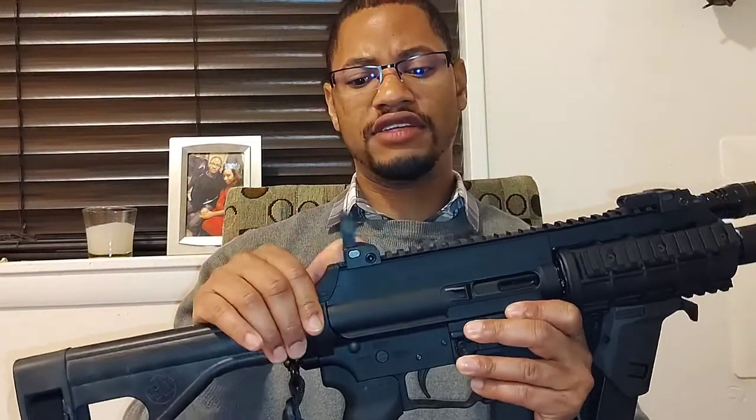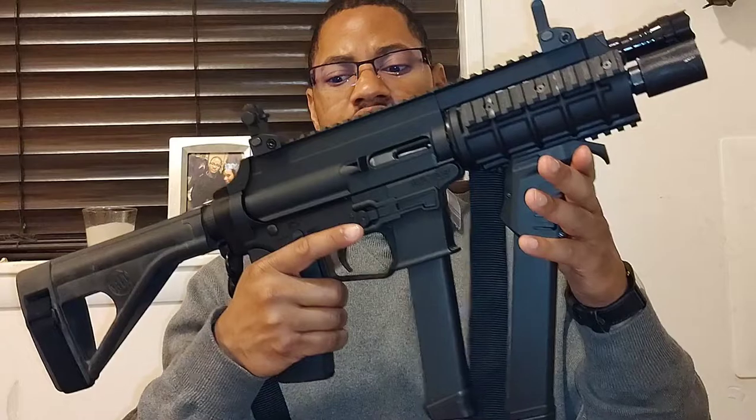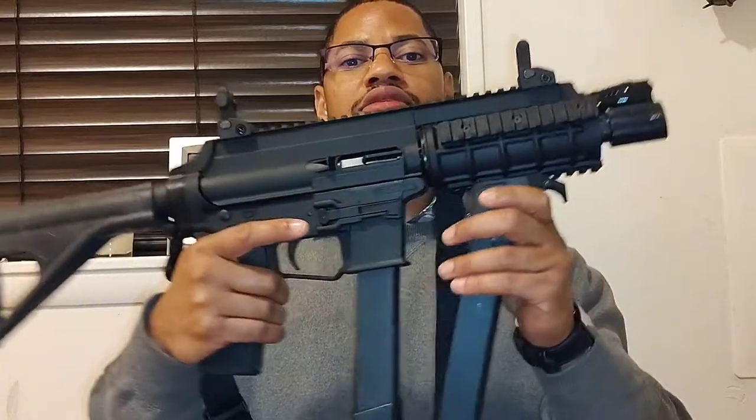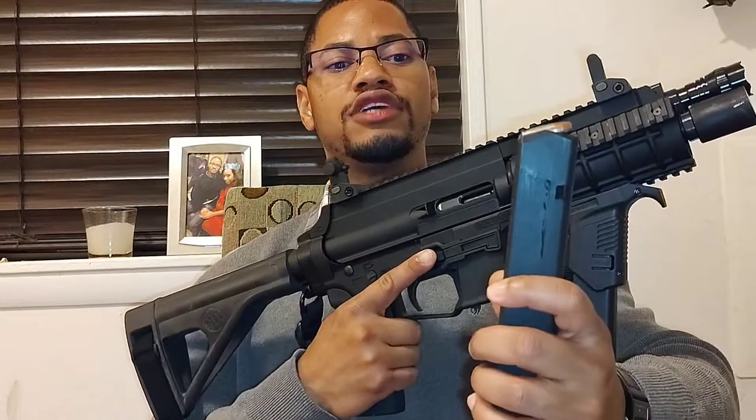Please make sure you guys like, share, and subscribe. If you're interested in this type of content, definitely let me know. First of all, we're going to start off with my XStar AP9. This is one of my home defense firearms, and I'll typically have it in a particular place with the sights up. Let's drop the magazine and make sure it's clear — it is clear.